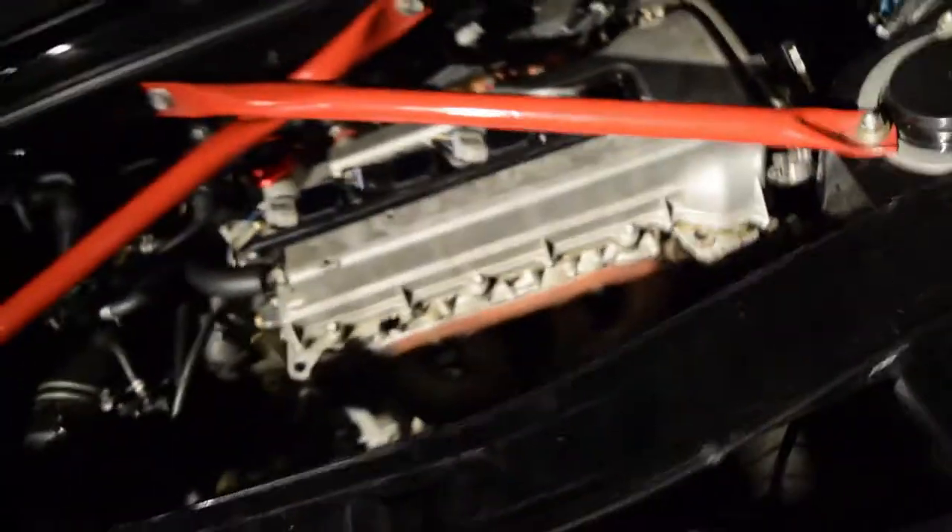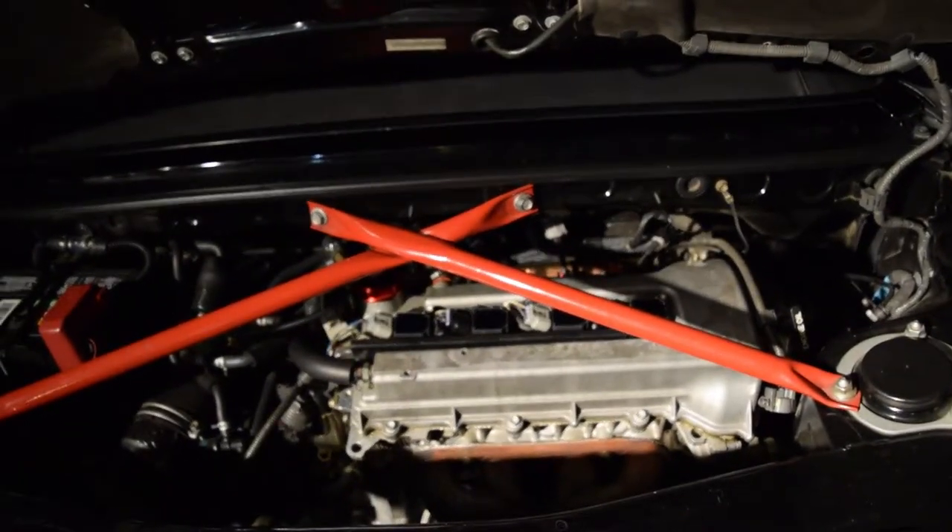We fixed the boost leak on the MR2. We had to go back to his house and fix it. We just clamped it real good — it should hold. You never really know what's going to happen, but we're going to go ahead and tune a little bit more.